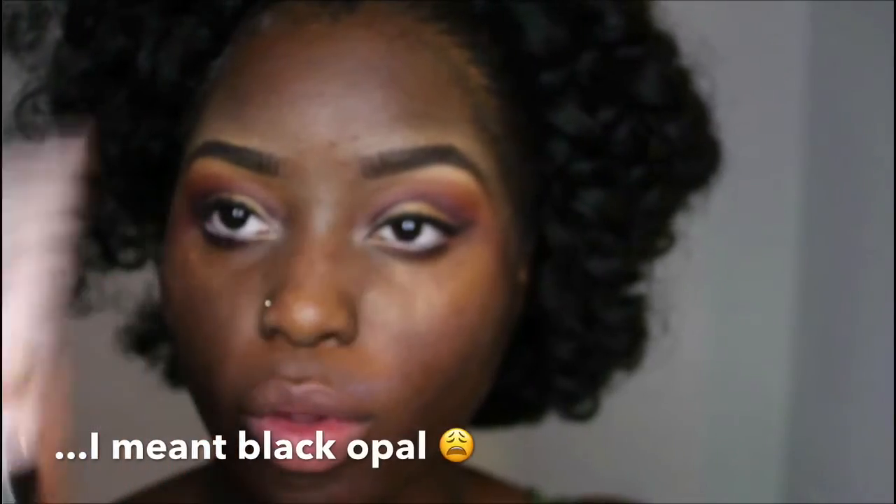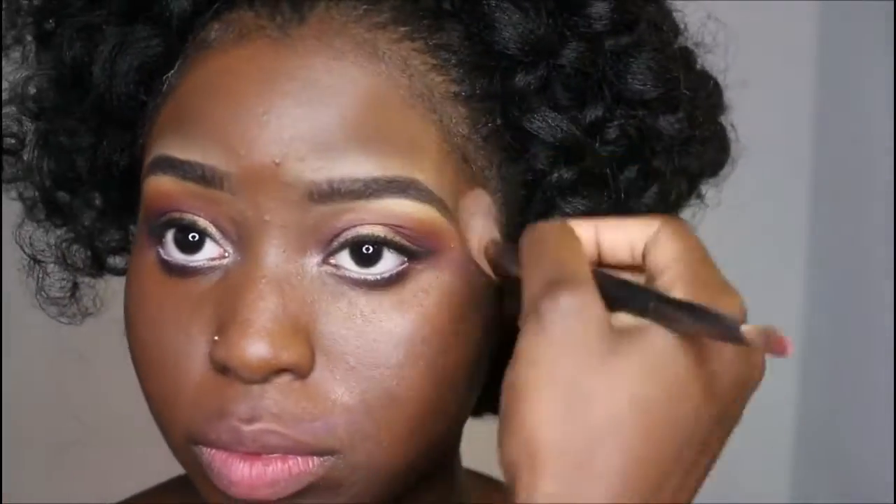Now we're grabbing this Revlon foundation — one I haven't used in a long time, but it's getting cold — plus my Milani foundation and this NYX liquid illuminator. I'm going to mix all three together for a nice, glowy foundation look. I'm using a foundation brush to apply it.